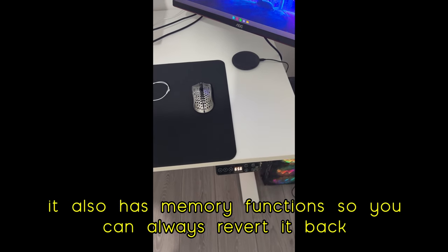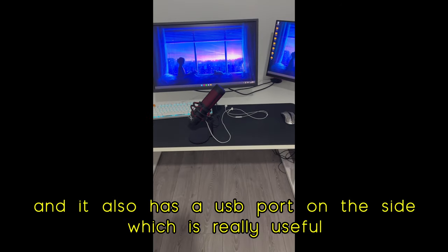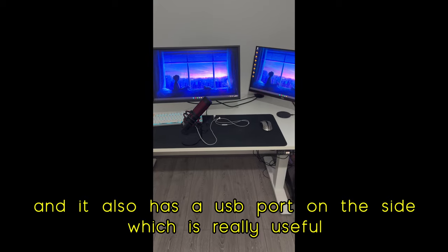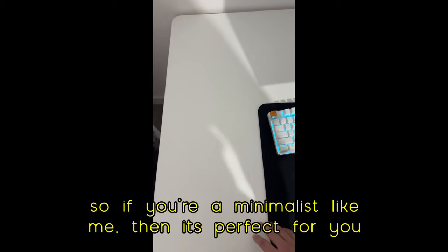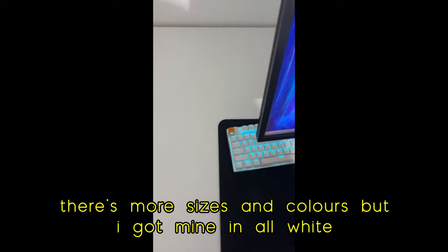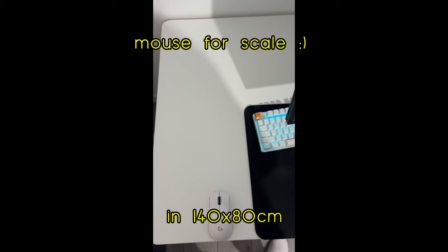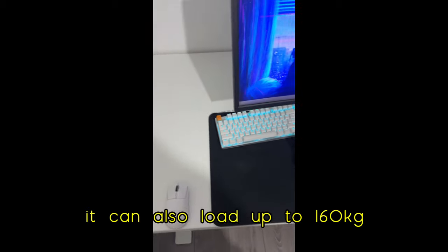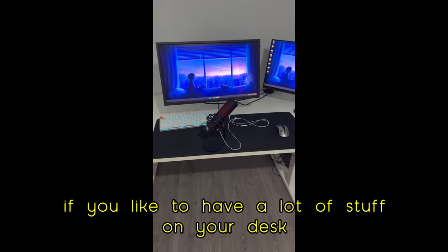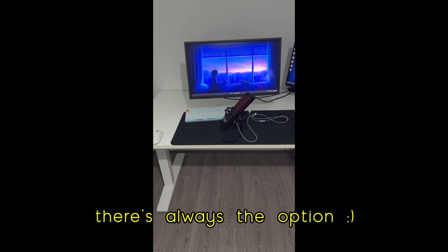It also has memory functions, so you can always revert it back to your preferred height. And it also has a USB port on the side, which is really useful. It has a really nice simplistic design, so if you're a minimalist like me, then it's perfect for you. There's more sizes and colors, but I got mine in all white in 140 by 80 centimeters. It's really nice and big. It can also load up to 160 kg if you like to have a lot of stuff on your desk. I personally don't, but you might — so there's always the option.